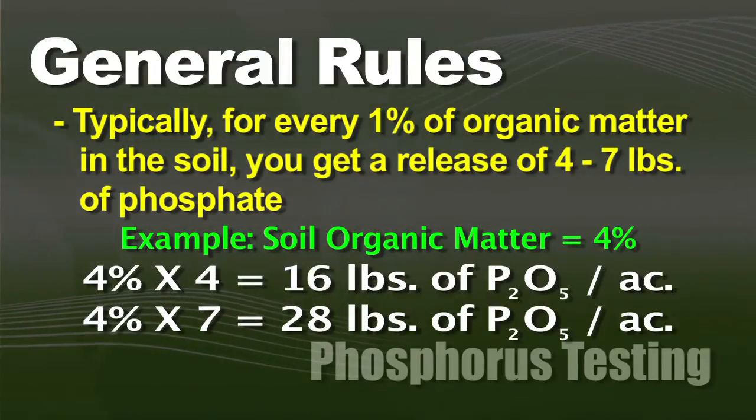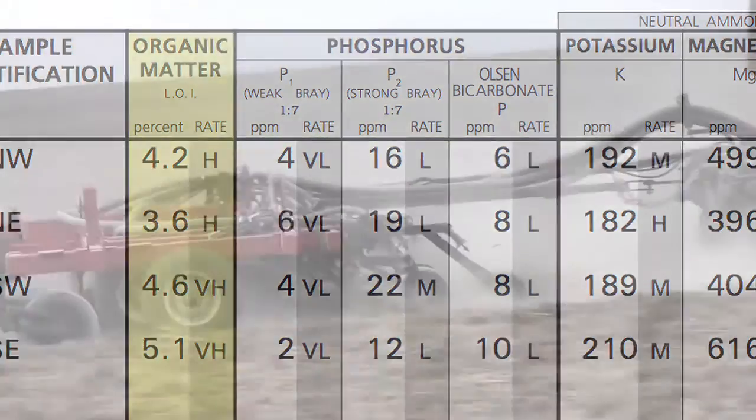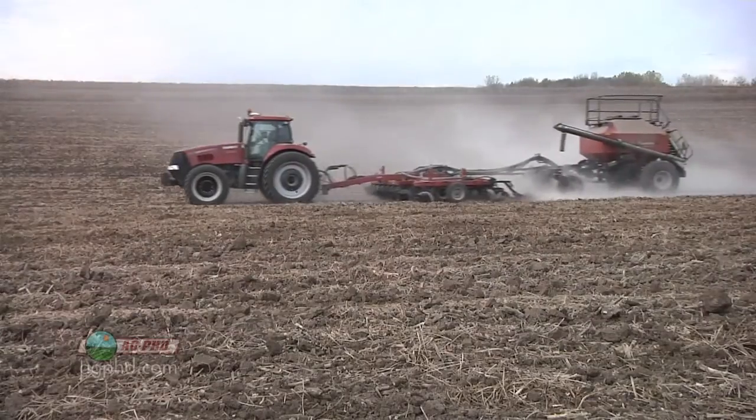So those are the two factors we want to start looking at: you've got the Bray or Olsen test giving you soil availability, you've got organic matter that's going to release phosphorus, and then if we're going to put phosphorus on, there's something called tie-up that we worry about.